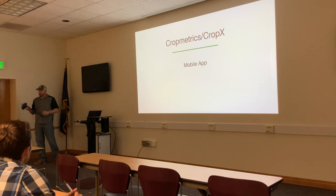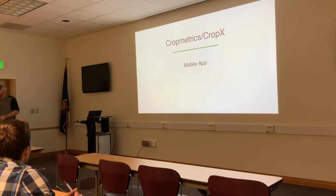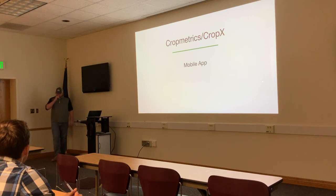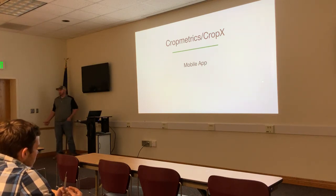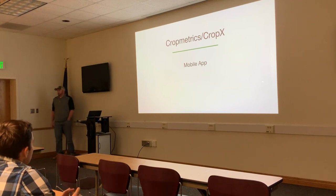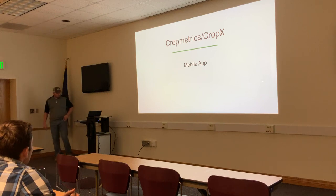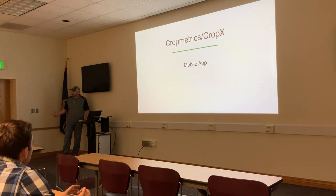This will be the third season for the CropX probe. Before the merger, CropX had no dealer network — they were essentially selling directly to farmers online with minimal support. Now, with CropMetrics and CropX merging, a dealer network is in place.